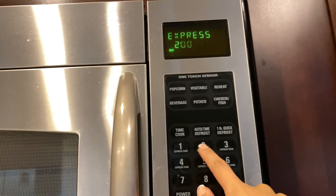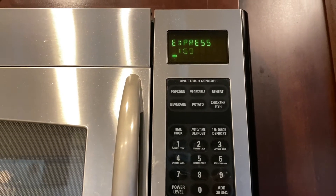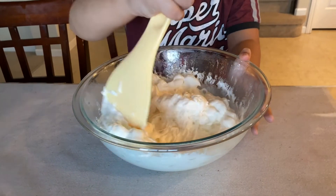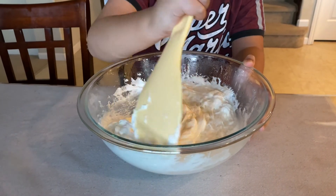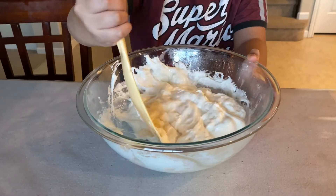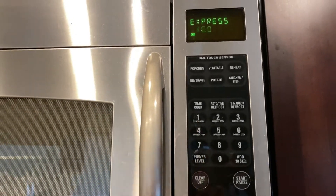We're gonna take the bowl and put it in the microwave for two minutes. Once the two minutes is up, take it out and stir with a plastic spoon. If your consistency looks like mine, you're doing it right — it's supposed to look like this. Then we're gonna throw it back into the microwave for one minute to make sure all the marshmallows are melted.